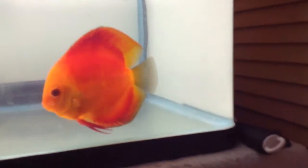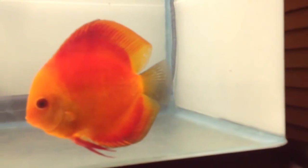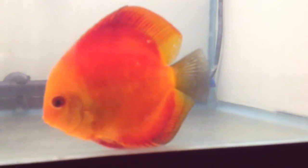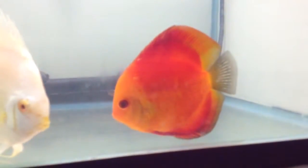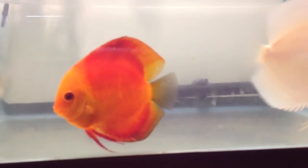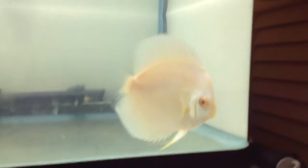You might be able to see the fry — let me see if the camera can focus. I'm on my iPad and it's not the best camera, so I'm sorry. You can probably see one or two fry in there. All the others are spread out — you can see maybe one, two right there.